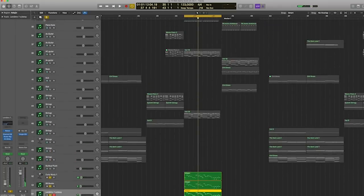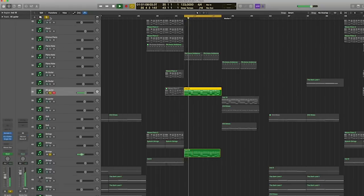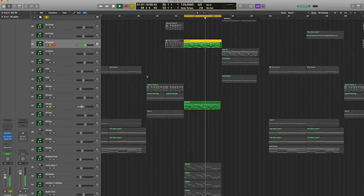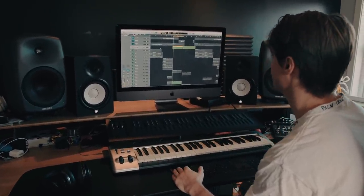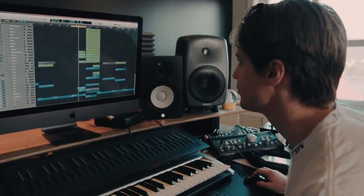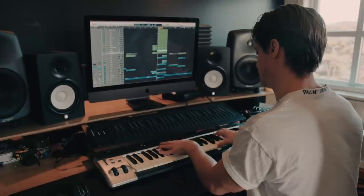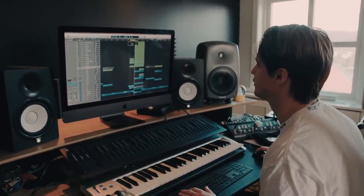I also have strings and a guitar filtering in, plus a vocal sample going underneath. There are piano notes as well. In the second part of the build-up, I have another piano filtering in, which is just the piano chords filtering in on the second part.